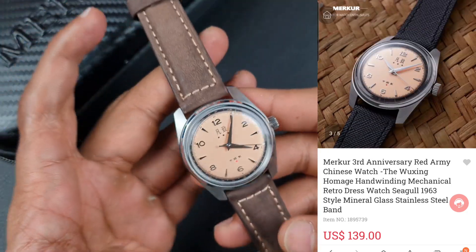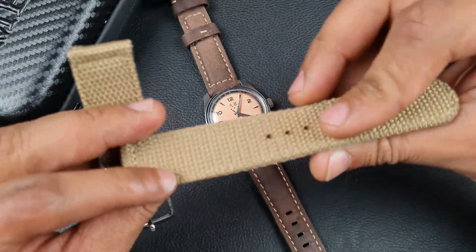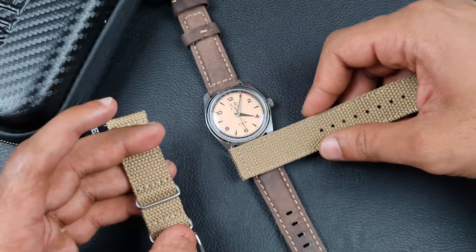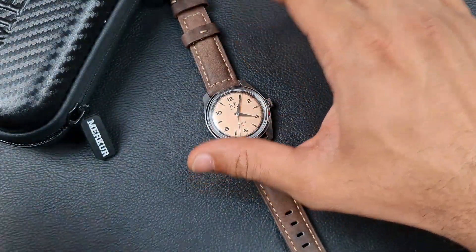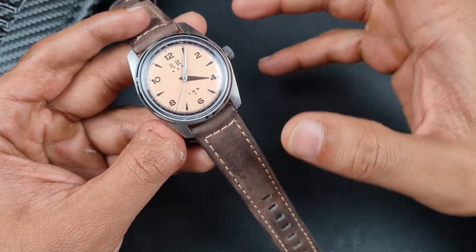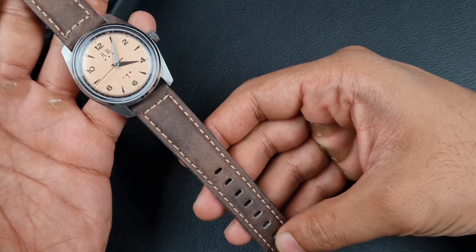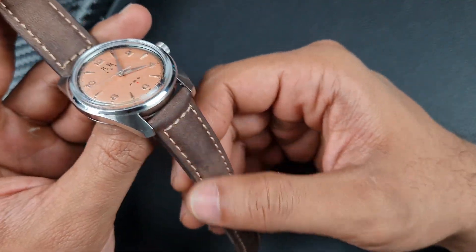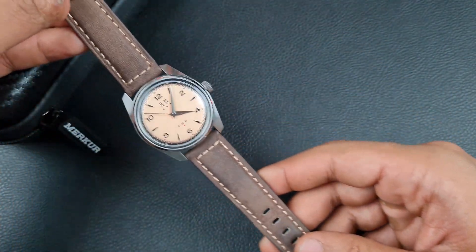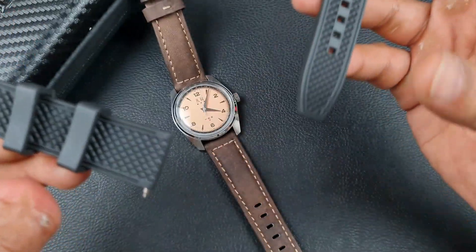I have experimented with a couple of straps. In the unboxing it came on a fabric weave strap which is okay — quite solid — but I felt it just didn't suit the look of the watch. I tried a waxy brown leather strap but it clashed with the dial color. I then went back to a really soft dark brown suede with an almost beige contrast stitching, which matches the dial color nicely. I also put it on a silicon strap which I'll show you a bit later.